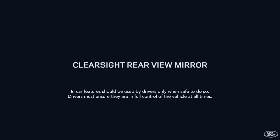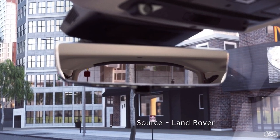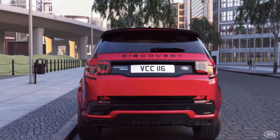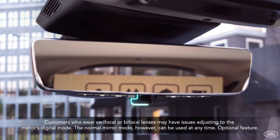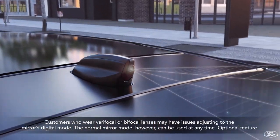The ClearSight Room Mirror is also called the ClearSight Rear View Mirror. It is a new addition to the 2020 new Discovery Sport, which is facelifted following the new Range Rover Evoque. Therefore, it is expected to be gradually applied to other new full-change or facelift Land Rover models.